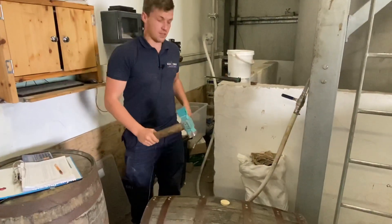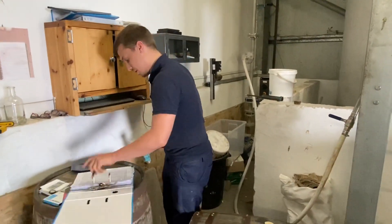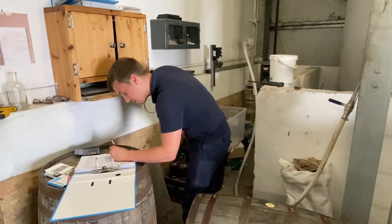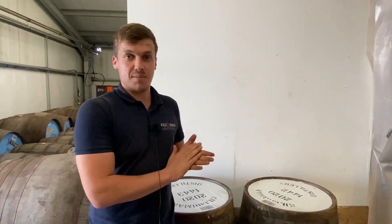So that's the cask filled. Just put the bung in and record the weight — 236.5 kilograms. We fill about 80 bourbon barrels a week, it's mostly bourbon. We also do some experimental casks but Anthony will go into that a bit later in the warehousing and maturation videos. So that's me.